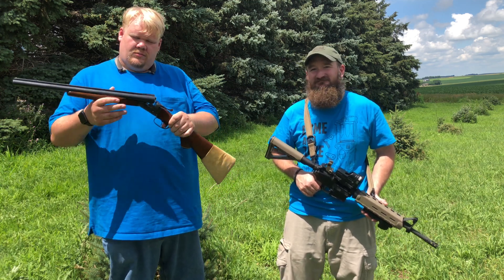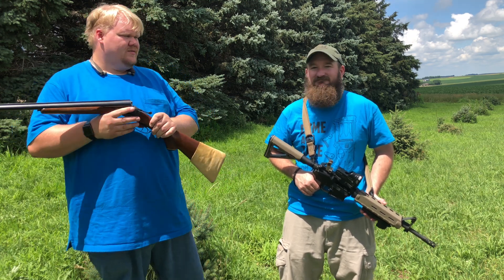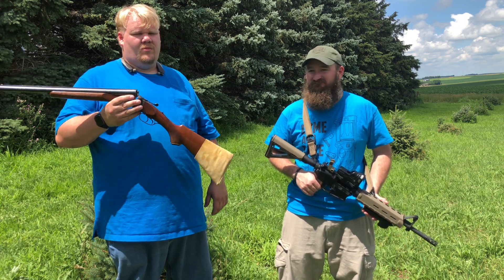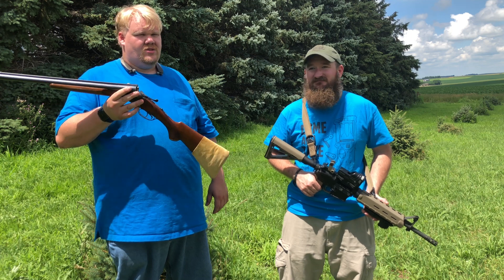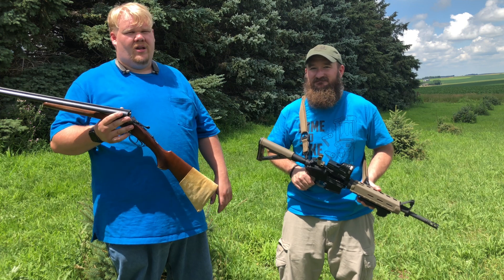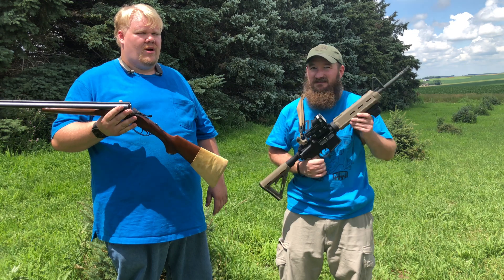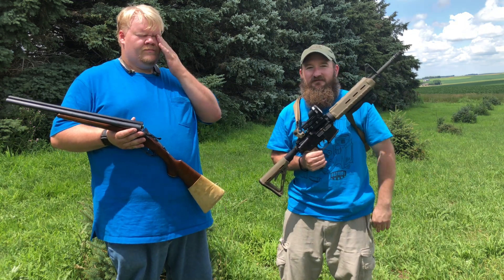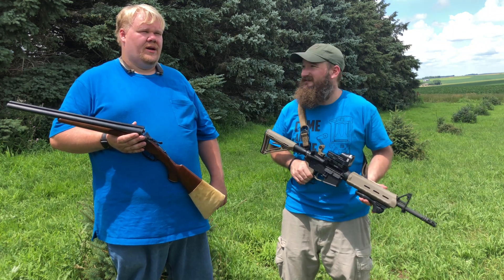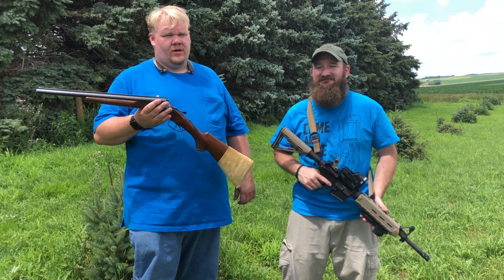If you like this kind of content, check out our Patreon to help support it — honestly these gel blocks are expensive. Or just subscribe to the channel and like this video. Check out our series where we do terminal ballistics testing on AR-15 bullets from various barrel lengths to see what the terminals actually look like, because if you're going to use it you should know how it works. Different rifles perform very differently — some of them don't even get terminal performance out the end of the barrel. It's all about understanding what you're working with. Thanks for watching.